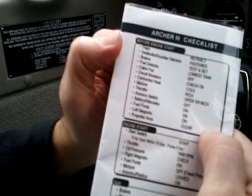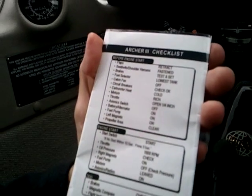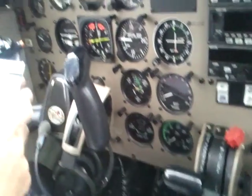Alright, so before engine start, let's go through the checklist. Flaps are retracted. Seat belt, shoulder harness fastened. Brakes are on. Fuel selector is on lowest tank.